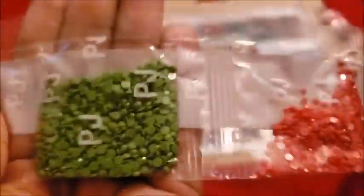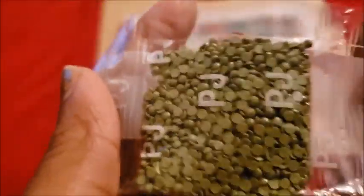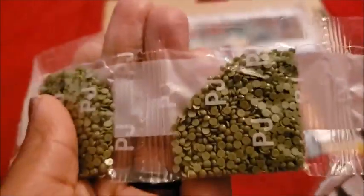Some green — sweet peas, green beans. That pink or red — it looks red on camera but I think it's pink. I can't see hues, folks, I just can't see hues. We have some beige, some more peas, and some more peas.